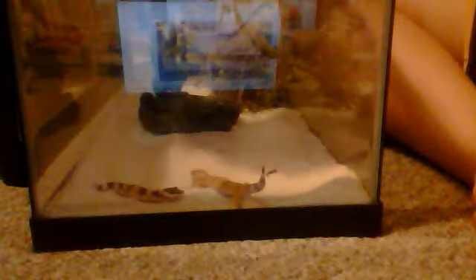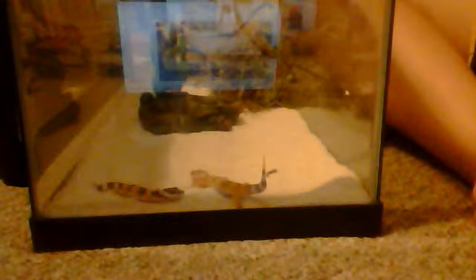Today I got my geckos. I have two. I just got them today, but I had the tank for a while. This one's the biggest one. They're both little.